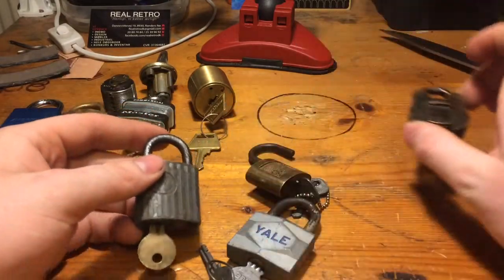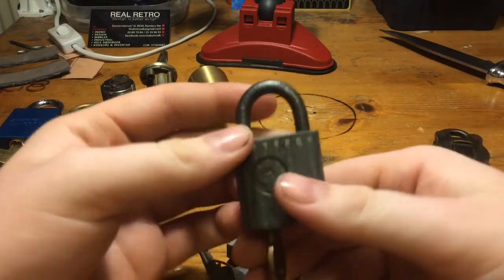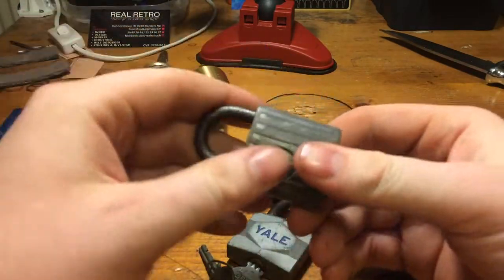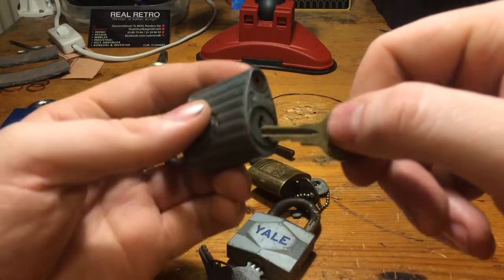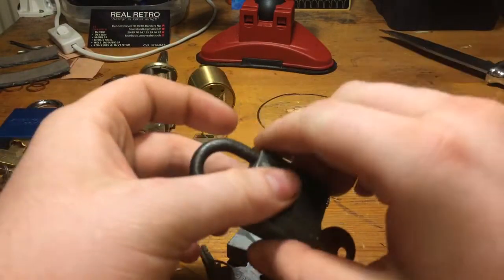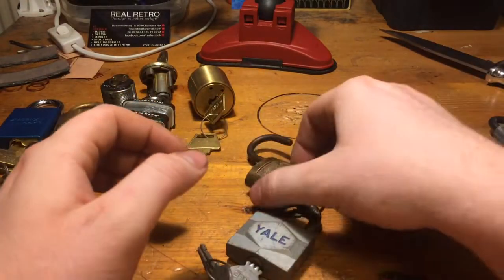Except the lever, I got this Eagle wafer lock. Not a very good thing, but not the worst I have seen.